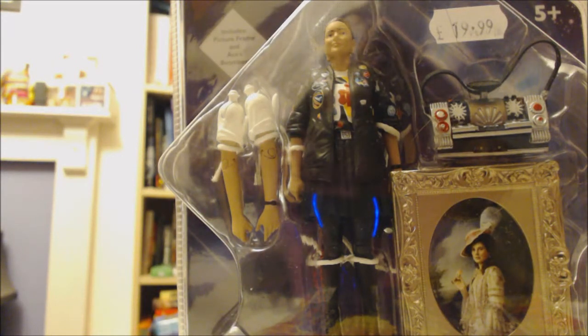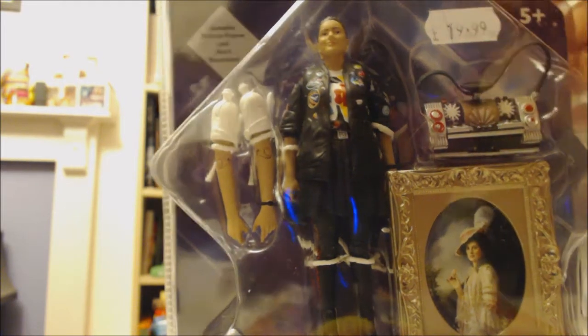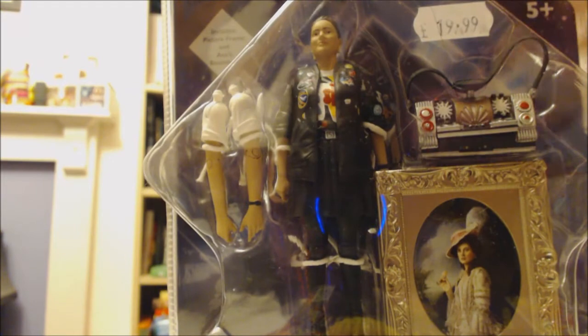Hello viewers, welcome to my Doctor Who themed YouTube channel, Who Ventures. In this video I'm reviewing this Ace figure, which is Ace from Silver Nemesis. I got this from Forbidden Planet.